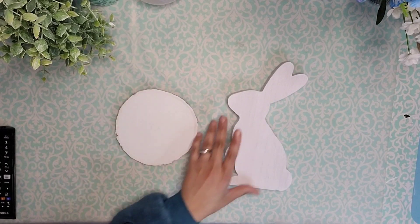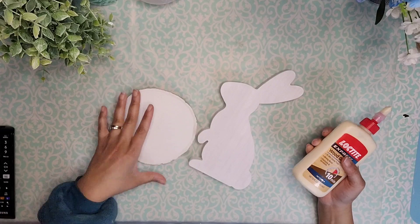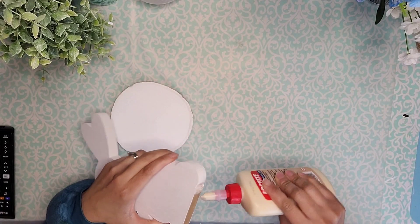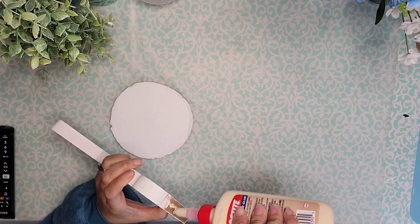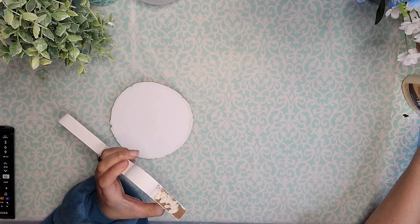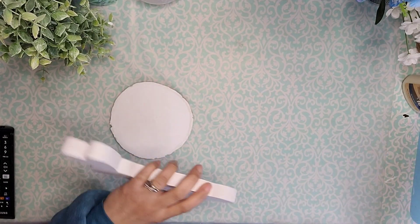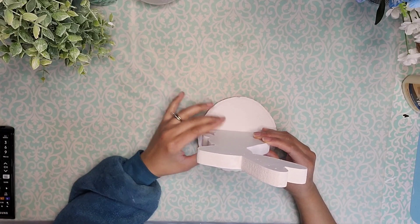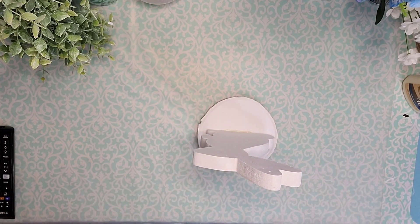So here, I was supposed to be decoupaging my bunny first, but for some reason I decided I needed to glue these two pieces together. I glued them with a combination of hot glue and wood glue, but that's not going to work because I can't do my decoupaging first that way. I just wanted to let you know that yes, crafters get very excited and make mistakes too, so be graceful with yourself.